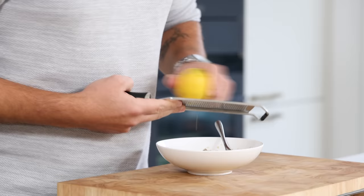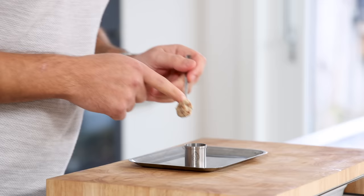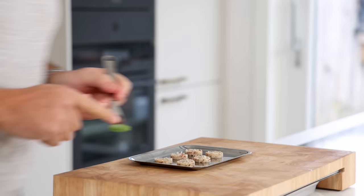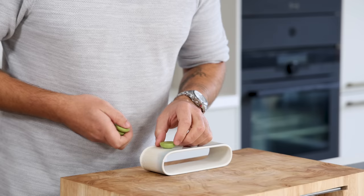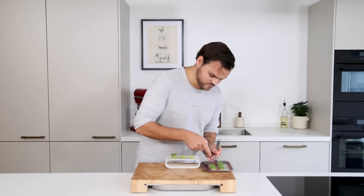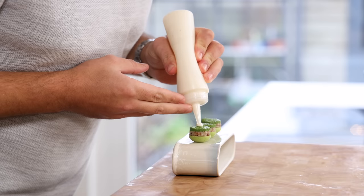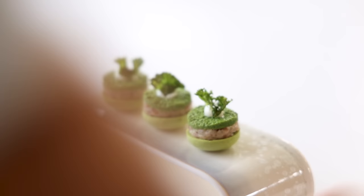For the final prep, mix the confit shallot with the crispy bacon and season with lemon zest and salt. Place a teaspoon of the tartare into the round cutter and press it down with a small stamp. You can prep this on the day but don't do it too soon, otherwise the bacon will become soggy. Place a kale flan on top. To finish: place the meringue on a plate, add the shallot and bacon tartare on top, pipe a dot of the bacon emulsion on the flan, and finish with the crispy fried kale.